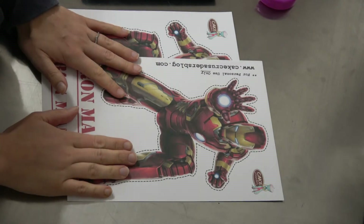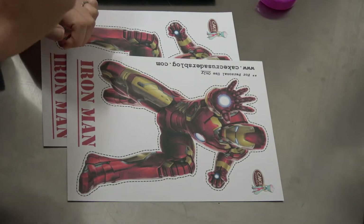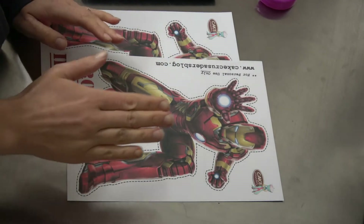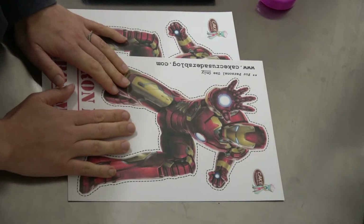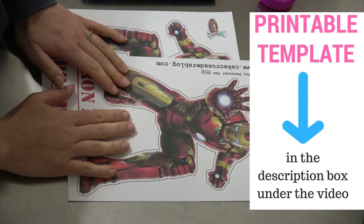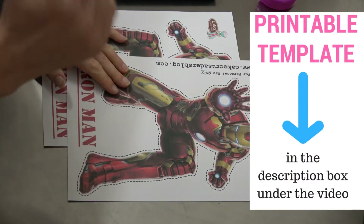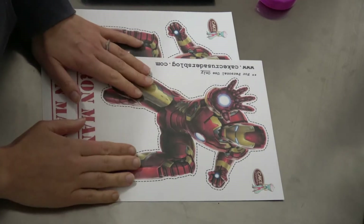You will be provided with all the different characters of the Avengers theme. To get the printables, all you need to do is click on the link in the description box below — it's just underneath this video — and it will take you straight to my blog post where I provide you with all the characters.